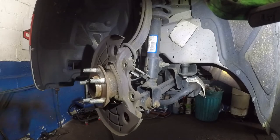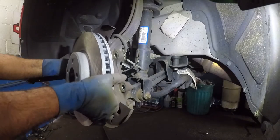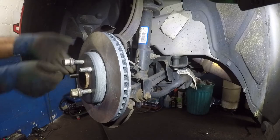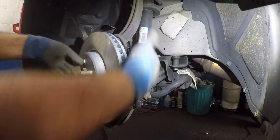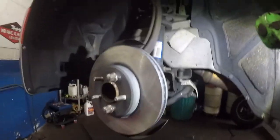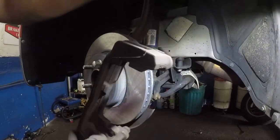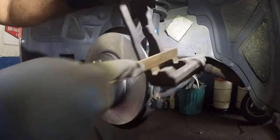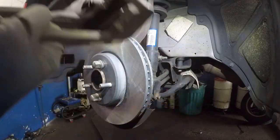Happy with that. Got the new rotor here — make sure both sides are clean. Put the rotor on, then take two lug nuts to hold the rotor against the hub. This gives you a nice, clear, straight surface so the brake pad and bracket go in correctly. Now time to prep the caliper bracket. File the contact surfaces — top, bottom, and edges — nice and clean. You can use a wire brush or a file. Make sure all the dust, debris, and rust is out of there.